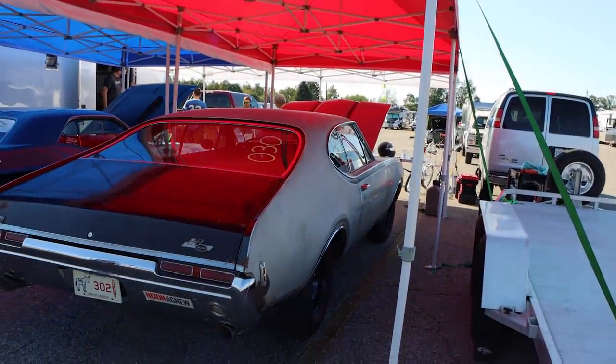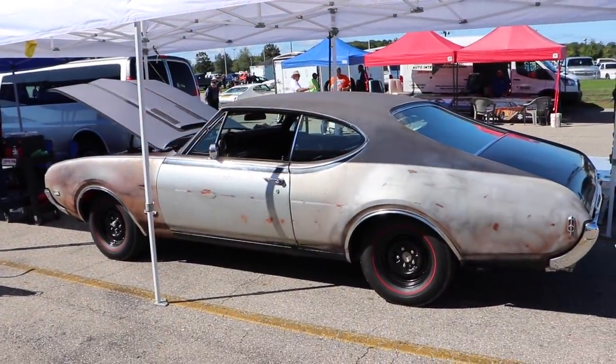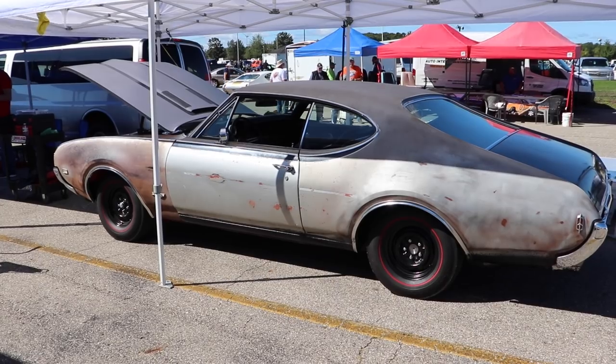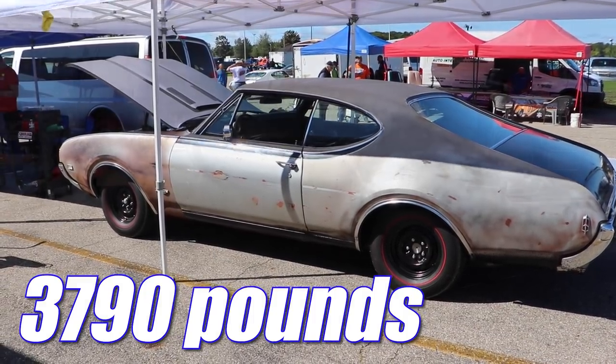The '68 Hurst Olds was a rather well-equipped car from the factory. It had a rear anti-roll bar, boxed rear lower control arms, power front disc brakes, and a heavy duty radiator. And even with all of that, it was still rather lightweight — this car with driver came in at 3,790 pounds. Not bad.